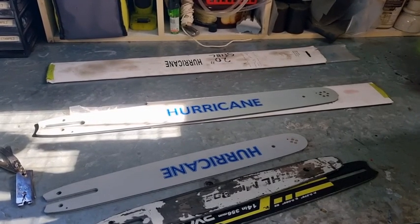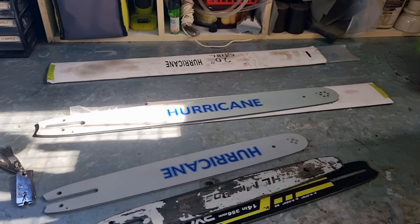G'day YouTubers, Spanner Man again here with another video. Today we're just going to go over a couple of bar clearances. For those that have only got maybe one chainsaw, it's probably not a big issue for you.